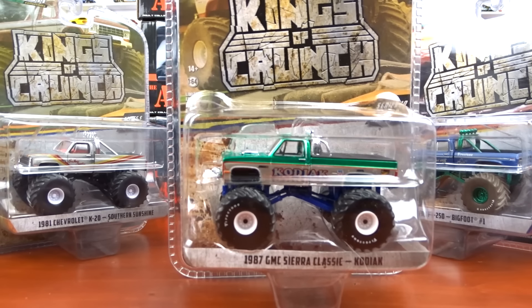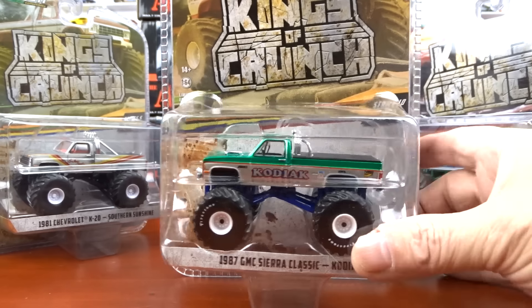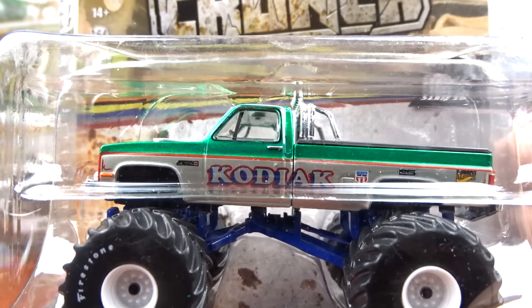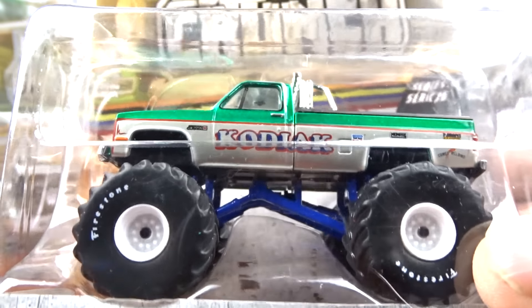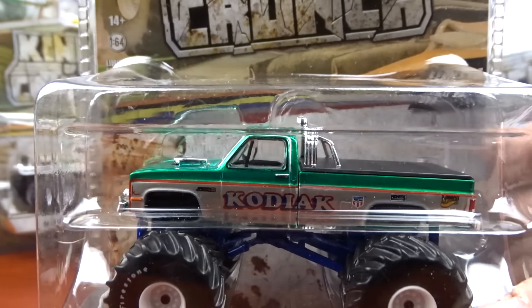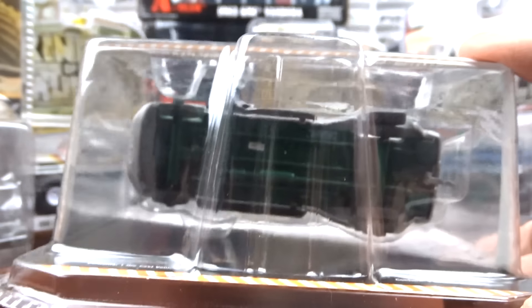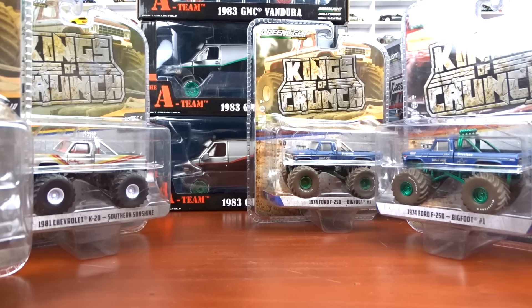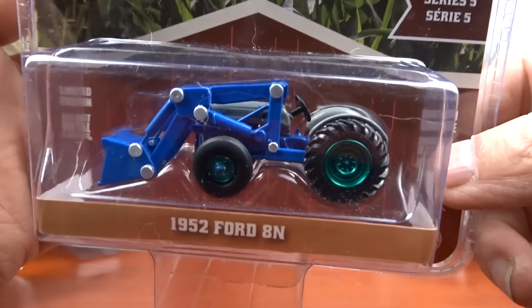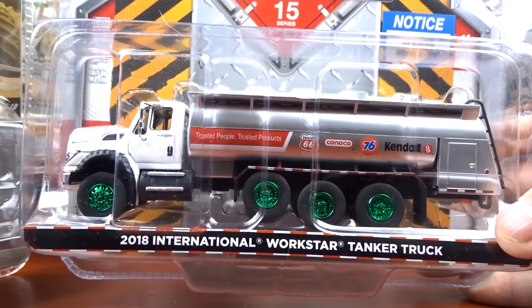This one here was tough to pick out because the body is green — they only painted the top part green. That is the green machine; I think the other one was blue. The only thing they changed was painting just the top part of that truck green. That's the green machine for that one: King Crunch. And Dually Drivers also have green machines — green wheel and green base on the bottom. They have it in tractors too, and transports with green machines. This one actually looks really sharp with those green wheels.